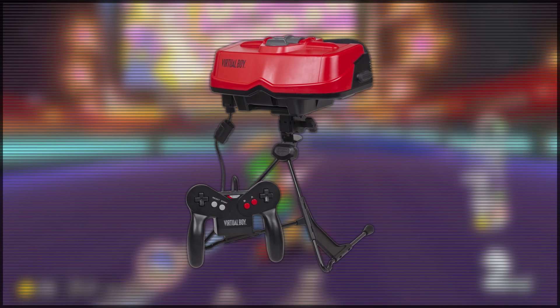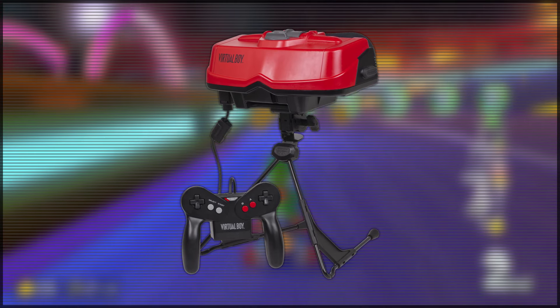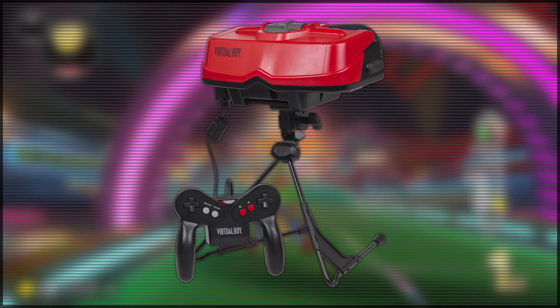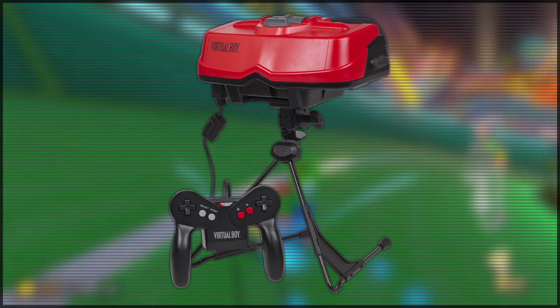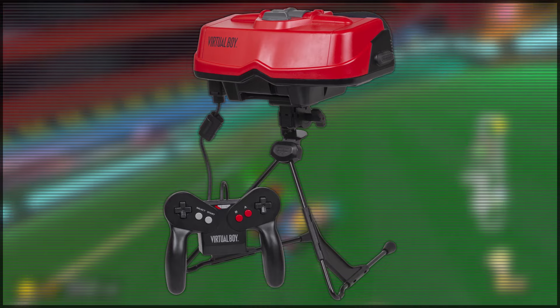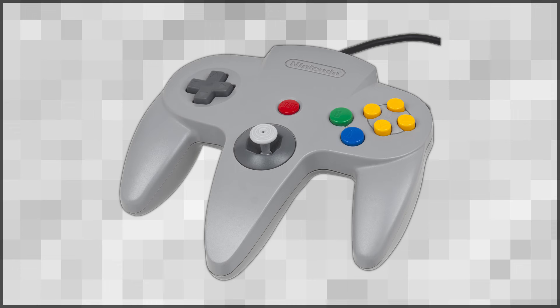However, it does have one fundamental feature which sucks. And that is the fact that the Virtual Boy controller is actually built in directly to the console. So you can't take it out and plug it into another system — you've just got the one controller, which is stuck inside the console. So that means if the controller breaks or becomes faulty, your whole system kind of dies with it.